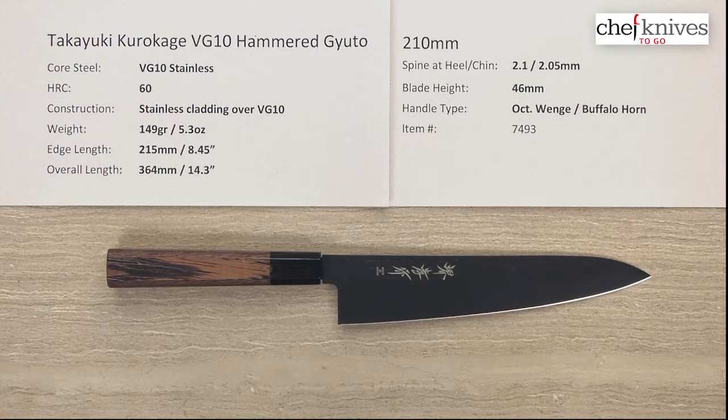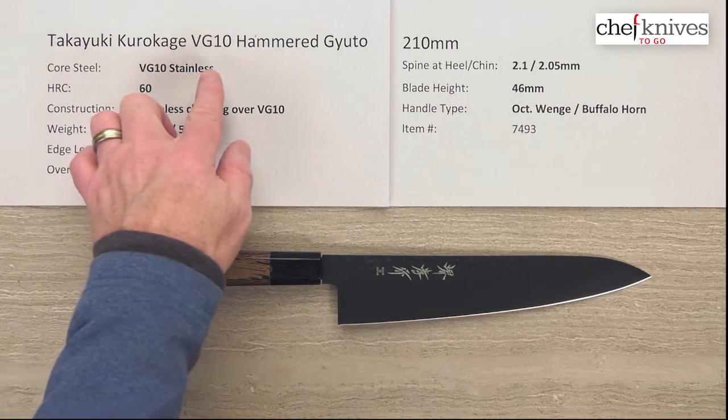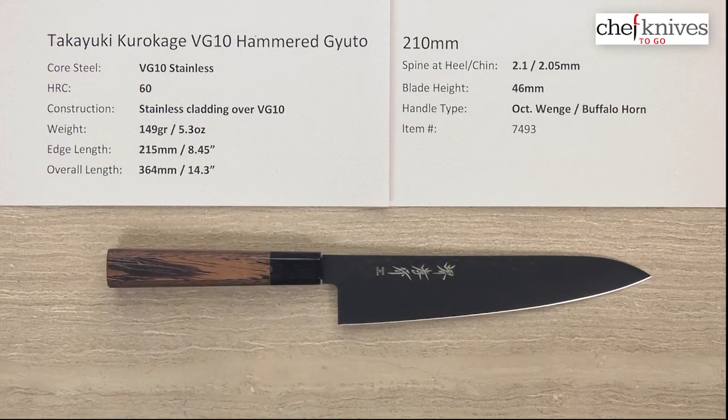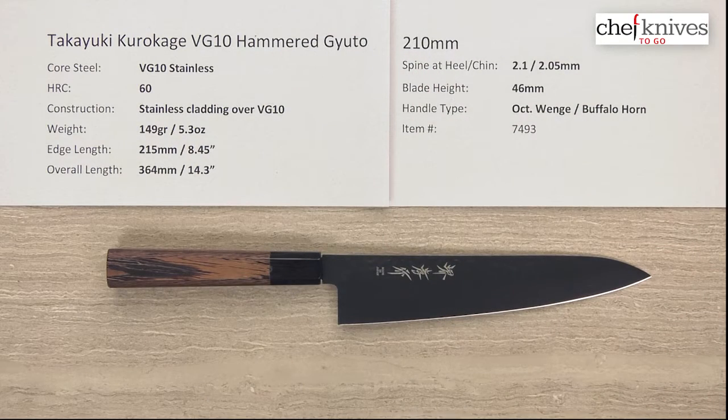Hey, Steve Gamache here for Chef Knives to Go. We have another quick look video. This time we're looking at the Takayuki Kurokage VG10 Hammered Gyuto — it's a mouthful — 210 millimeter size. So a very interesting knife.